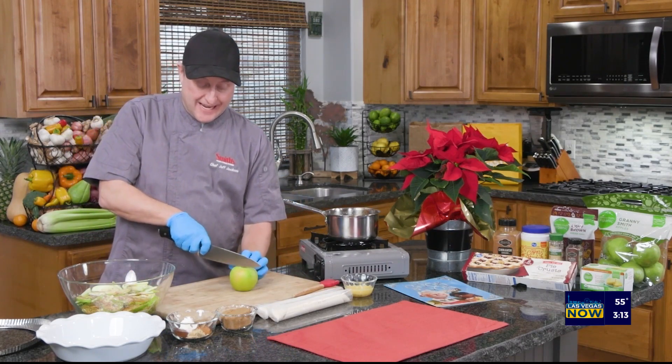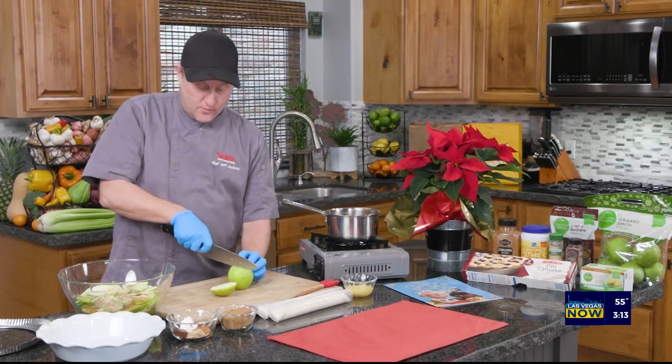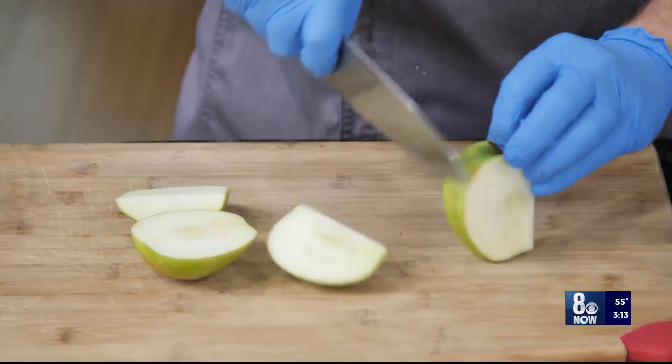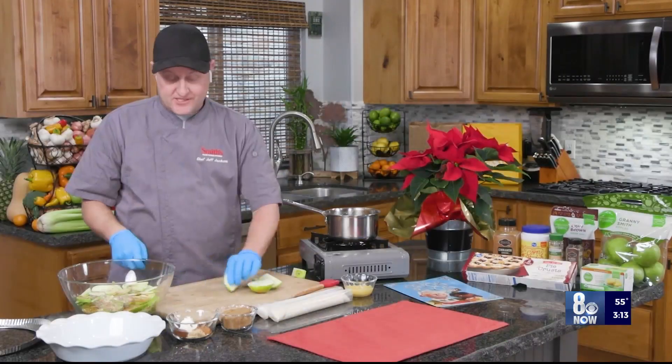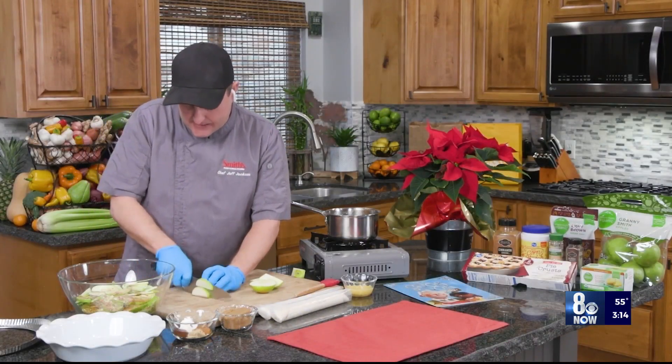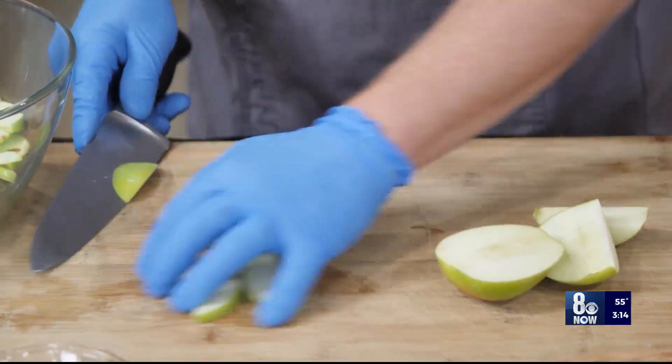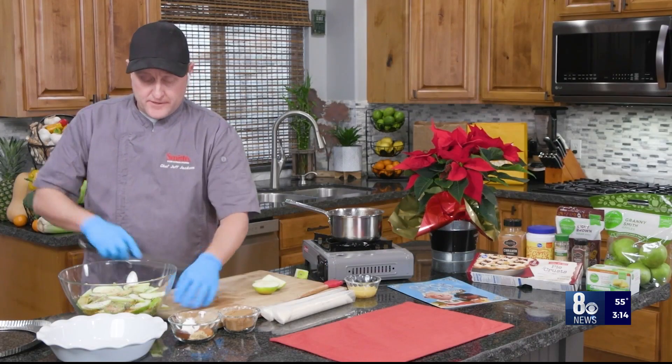Let's get to the apples. I like to use Granny Smith apples, and I don't peel mine — you can peel yours. What I do is just cut them right off the core, and then once they're off the core, slice them into perfect thin slices, leaving the skin on. Cut them thin, get them in our bowl. We've got our brown butter in there.